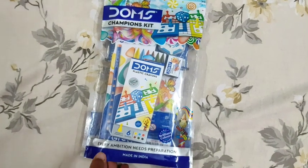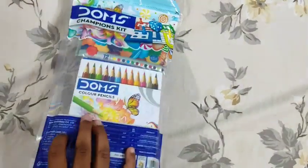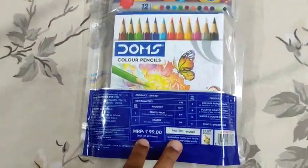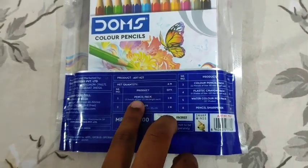This is Dong's Champion's kit and it's made in India. It is 99 rupees. The products in this art kit are: pencil pack,